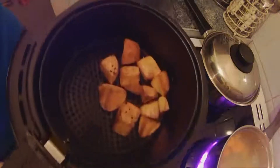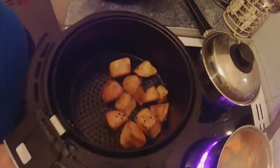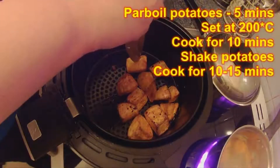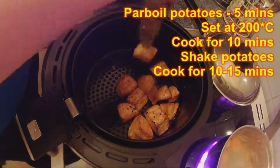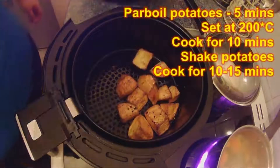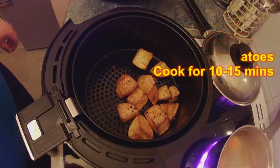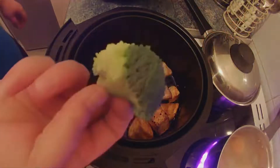There's the potatoes — they've been in for 20 minutes now. Oh, they are roasting up well! Let's give them a test. Oh, and they are soft in the middle.